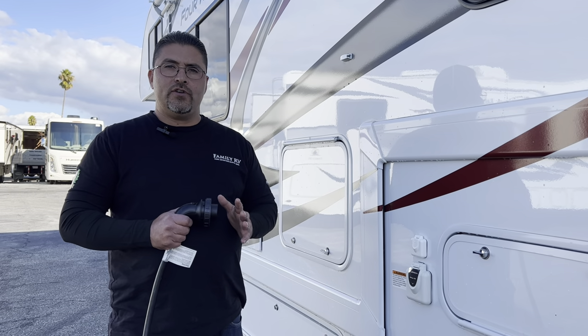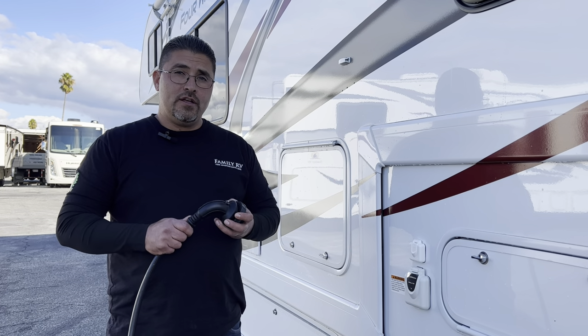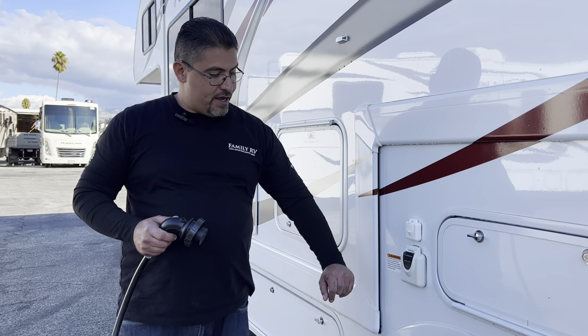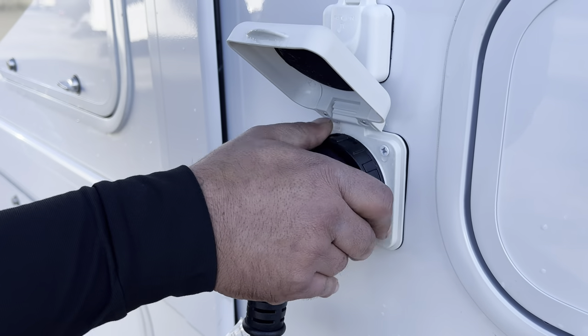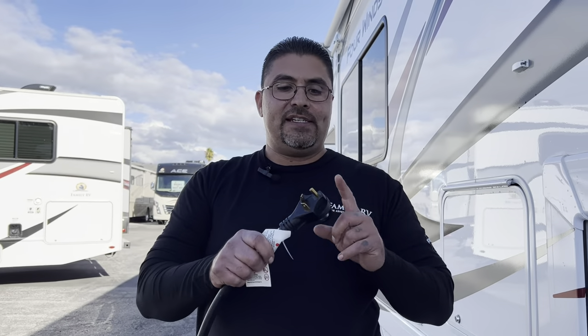One of the first things we're going to do when setting up your coach at the campsite is plug in your power cord, which is called a shore cord. The plug-in for your shore cord is located on the driver's side right by the rear tire. We're going to lift this up, snap it in, and tighten it. This is a 30-amp coach. If you're plugging into a house, you may use an adapter that goes from 30 to 15 to plug into a regular household outlet.